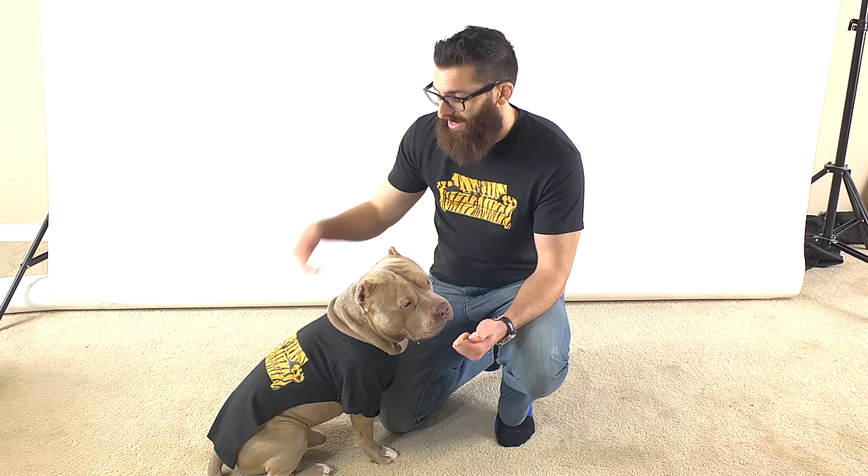Hey, I'm here with Monte, and we're going to show you how to make a dog shirt out of a regular t-shirt. Me and Monte are wearing the same shirt — I'm wearing a medium and he's wearing a large. He's a 60-pound American Bully, and you can make this shirt with just about any size or breed of dog, whether you have a Dachshund, a Pit Bull, or a big German Shepherd. It doesn't matter. All you need is a few supplies, so pay attention to the video. Hope you guys enjoy.